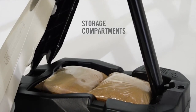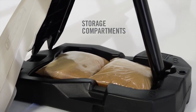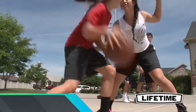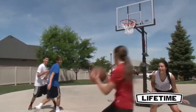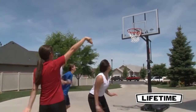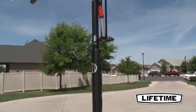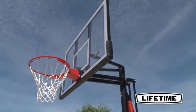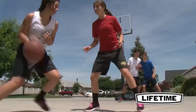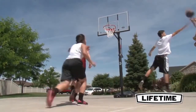If you decide to make the investment, we think you'll be pleased with the final result. Number 4: Lifetime 71,524 XL. This extra-large portable basketball hoop gives you a 54-inch backboard for a superior level of driveway play. It has a power lift height adjustment feature as well, making it a lot easier to go between 7.5 feet and 10 feet based on your current needs.